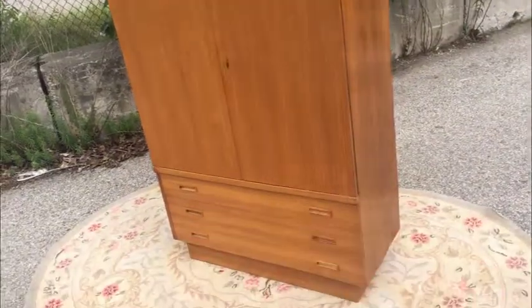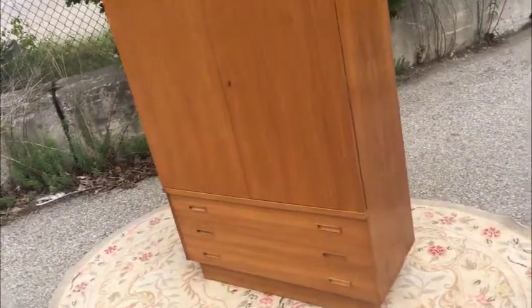Well guys, fantastic mid-century modern wardrobe dresser. Let's go through it. Teak wardrobe dresser. This is from the estate — we don't need it. It's in fantastic condition. If you're looking for a lot of storage and a vertical form factor, this is it, especially in a stylish disposition.